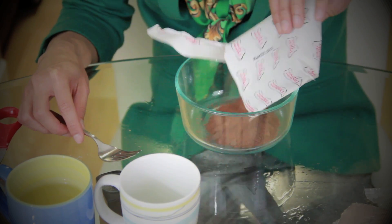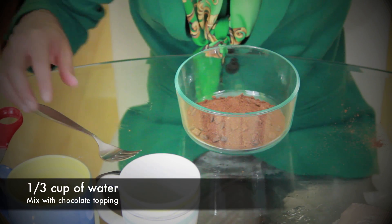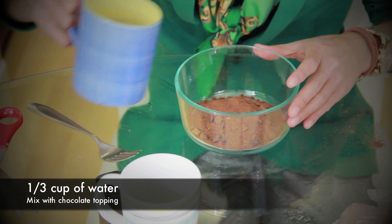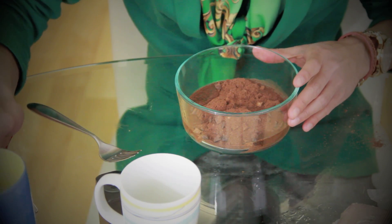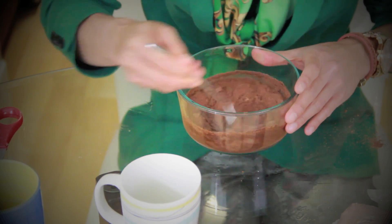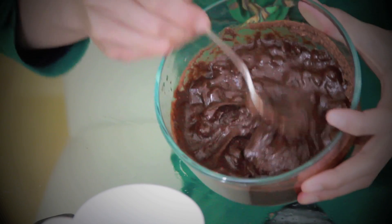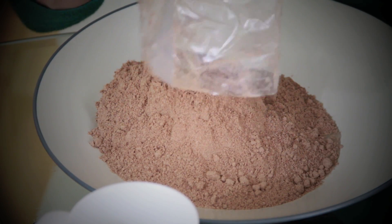When you open the box there are two separate packets. This one is the package for the chocolate topping — you just have to add one third cup of water and mix it together until it has a thick consistency. For this next part you'll need a bigger bowl; pour in the bigger packet which is the cake mix.